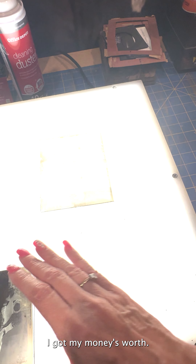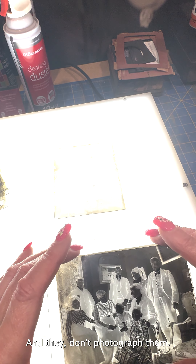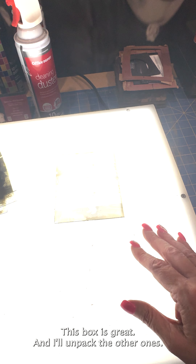I got my money's worth. Sometimes they don't show all the images and they don't photograph them well, so you don't know what you're getting. But I'm pretty jazzed about this one so far. This box is great, and I'll unpack the other ones.